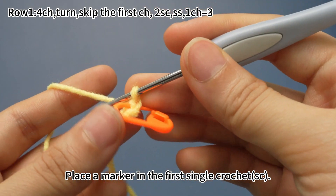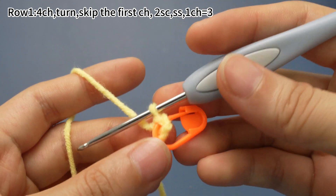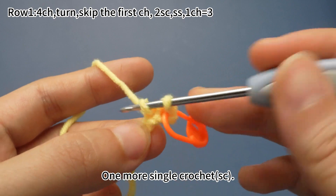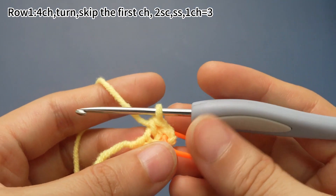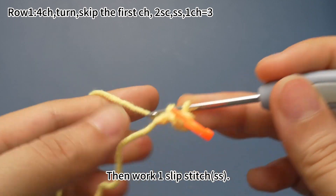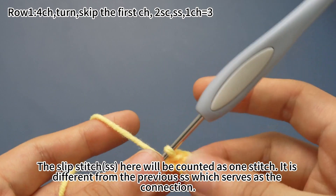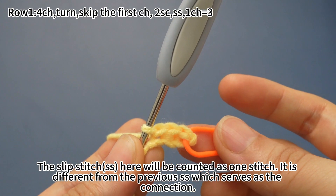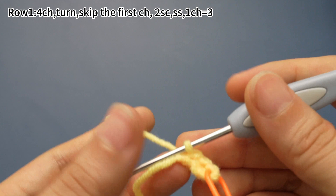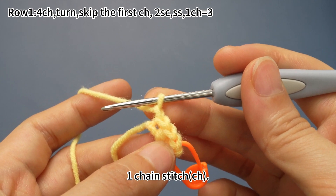Place a marker in the first single crochet. One single crochet, one more single crochet. Then work one slip stitch: hook the yarn and pull up loop, then pull the first loop through the original loop on the hook. The slip stitch here will be counted as one stitch — it's different from the previous slip stitch, which serves as a connection. One chain stitch, then one more chain stitch.